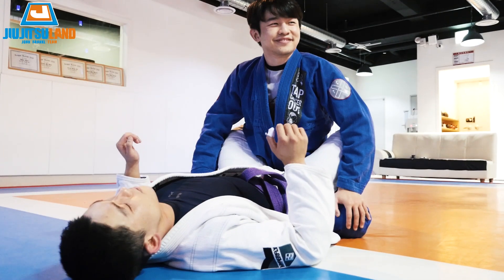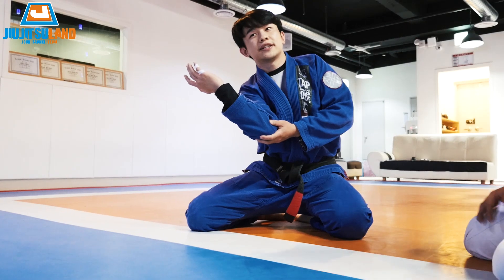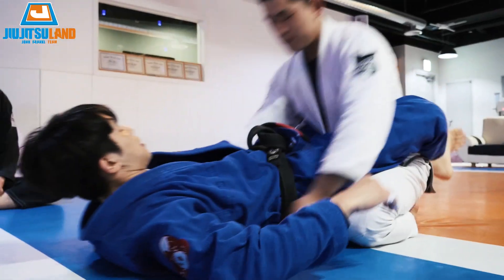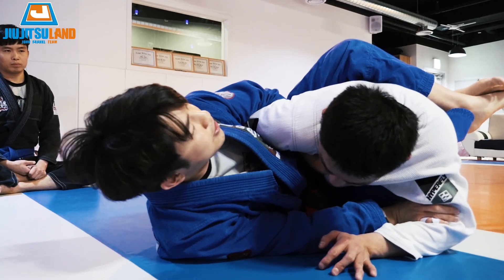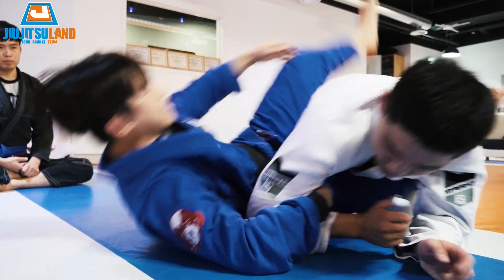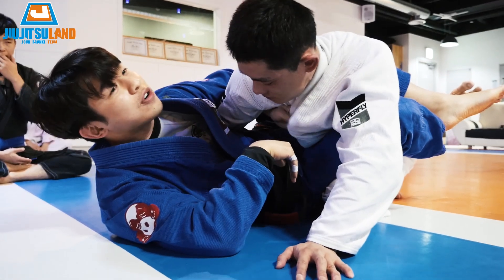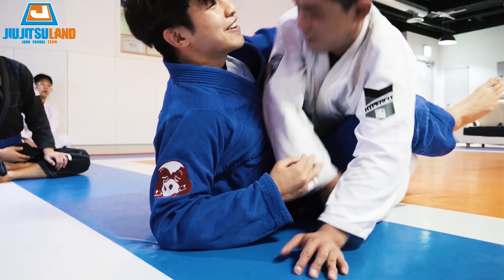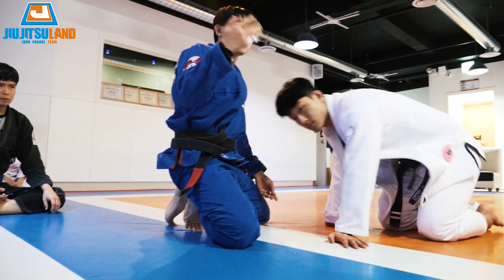The stupid way: they try to go elbow out first. What can you do when they try the stupid way? Same thing applies. The elbow-out-first approach — that's actually the smart way to counter it. Usually people are smart enough not to do the stupid elbow-out move.